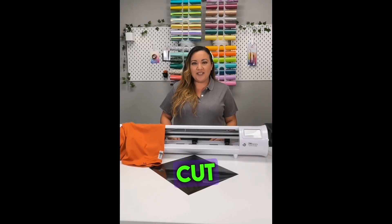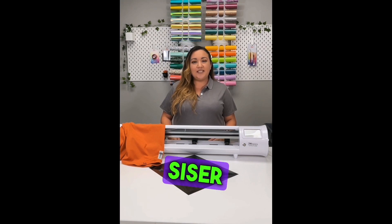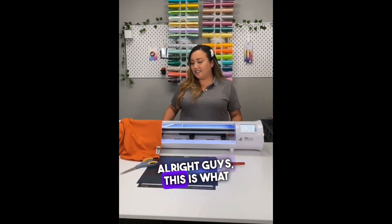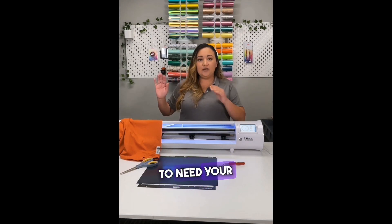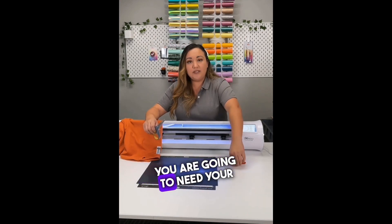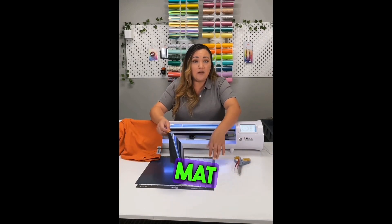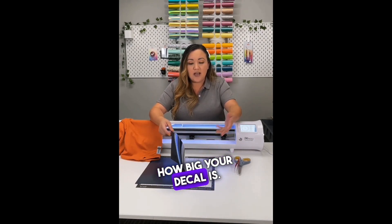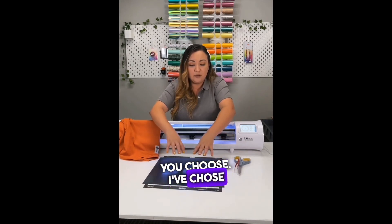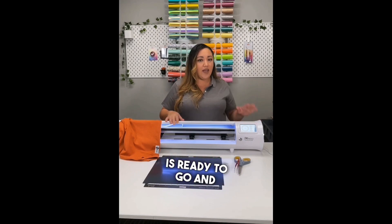Hi guys, Carmen here with Clean Cut Graphics. On today's video I'm going to show you how to cut Siser EasyWeed on the Romeo. This is what you're going to need: your shirt in any color desired, scissors, your favorite weeding tool, your mat or not depending on how big your decal is, and whatever color vinyl you choose. I chose black to put on this nice Texas orange shirt. The Romeo is ready to go.